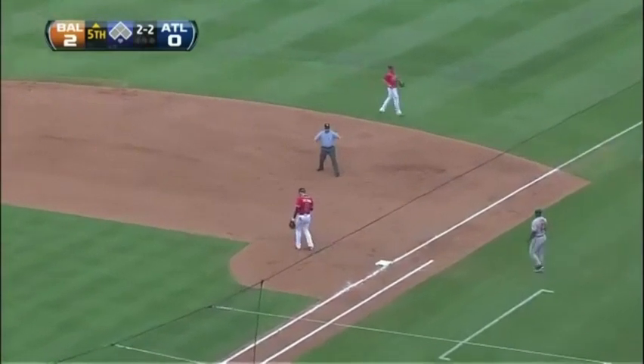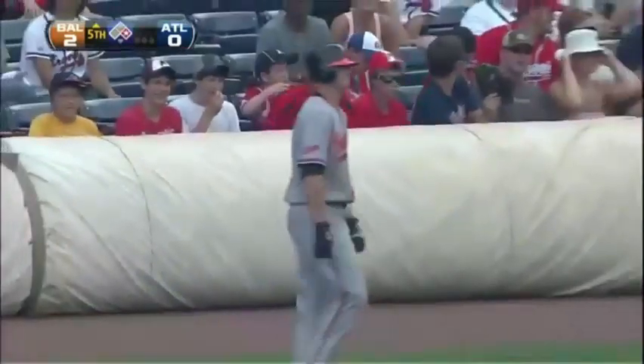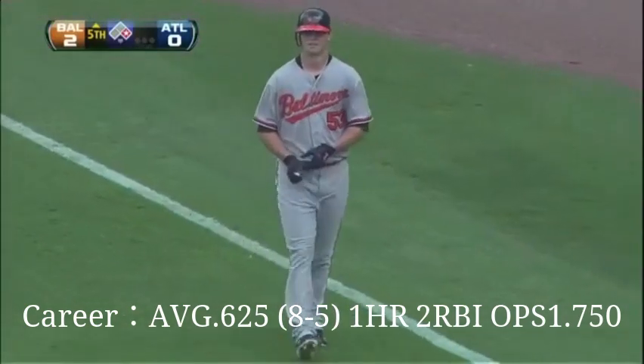Deep to short — Lugo can't get Britton, who hustles down the line and legs out an infield hit. And he is a little gimpy as he walks down that first baseline.